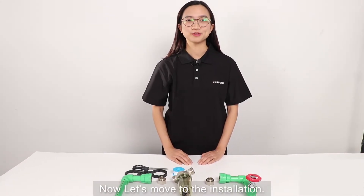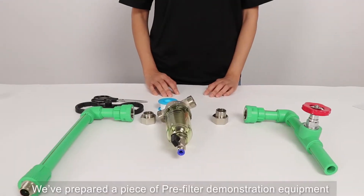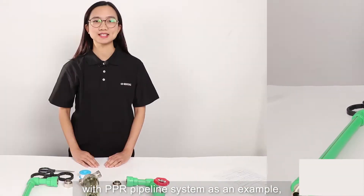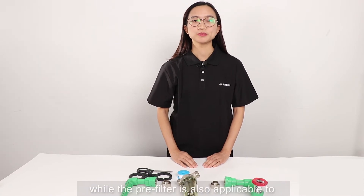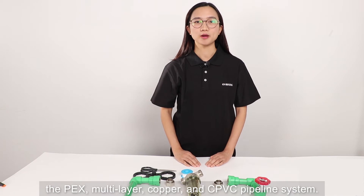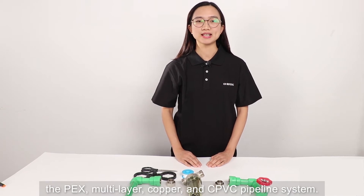Now let's move to the installation. We have prepared a piece of pre-filter demonstration equipment with the PPR pipeline system as an example. The pre-filter is also applicable to the PEGS, multi-layer, copper, and CPVC pipeline systems.